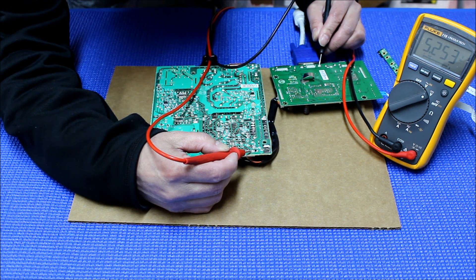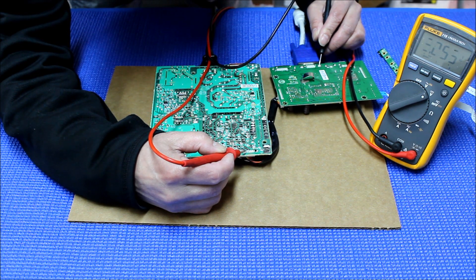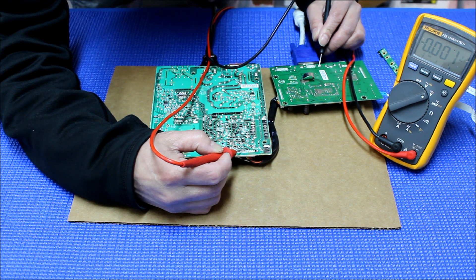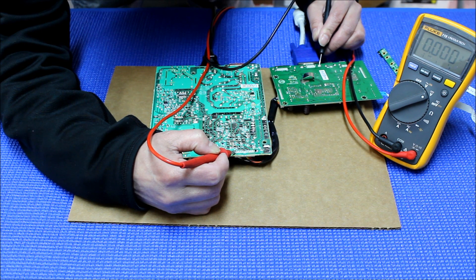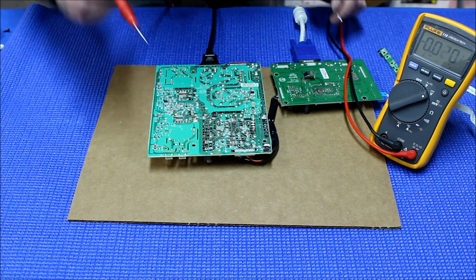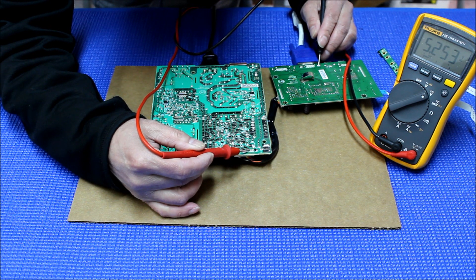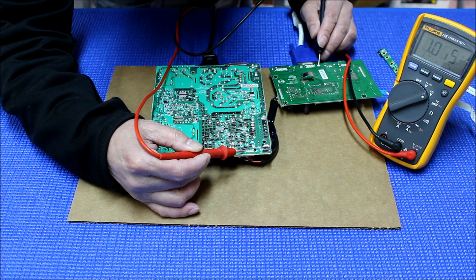With the chassis still off, measuring the connector pins: 5V, 5V, 5V, 5V — this is standby voltage — 5V, then 0, 0, 0, 0, 0, 0, 0, 0V. So we've recorded the readings. The first four pins have voltage of about 5.2V before we turn it on.